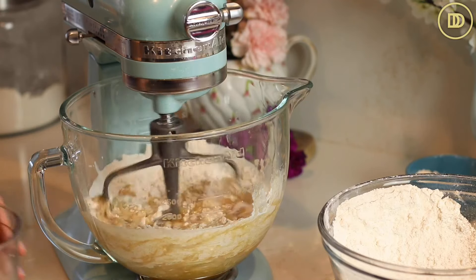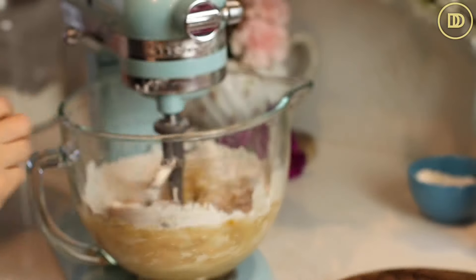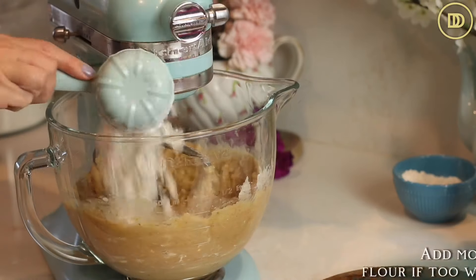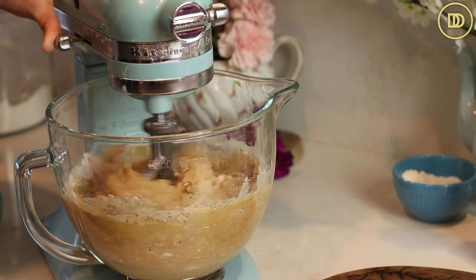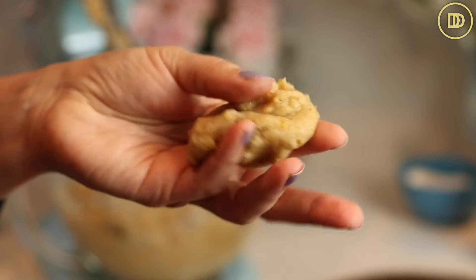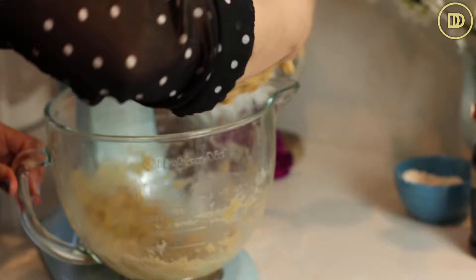In the mixer, we're going to add the flour mixture a little bit at a time until it's incorporated. Then add the remaining flour mixture with the walnuts and mix everything together just until it combines. Try not to mix this too much, otherwise the oil will start coming out of the cookie batter. If it looks really wet like mine, go ahead and add a half a cup of flour to the mixing bowl and mix it in. You don't want this to be too dry, otherwise they'll be hard and won't be as tender and melt-in-your-mouth.